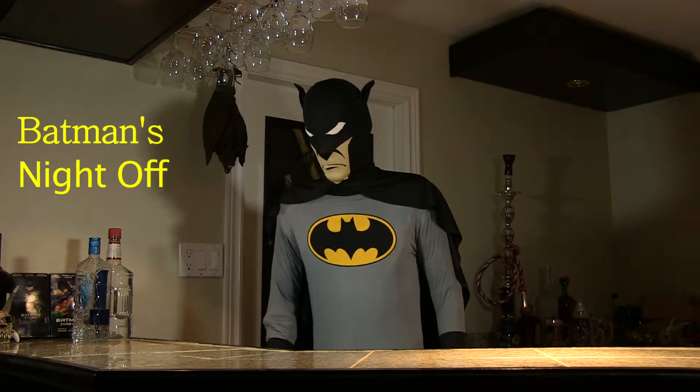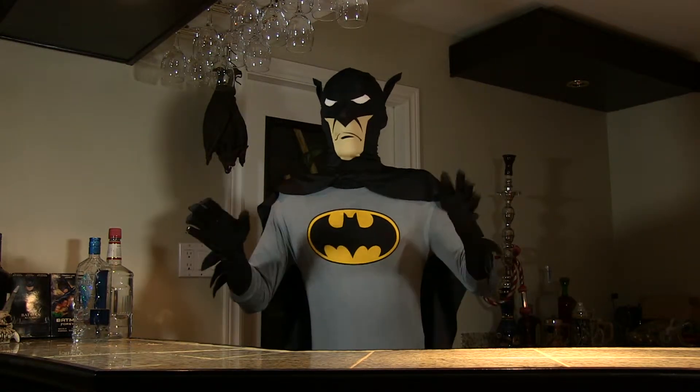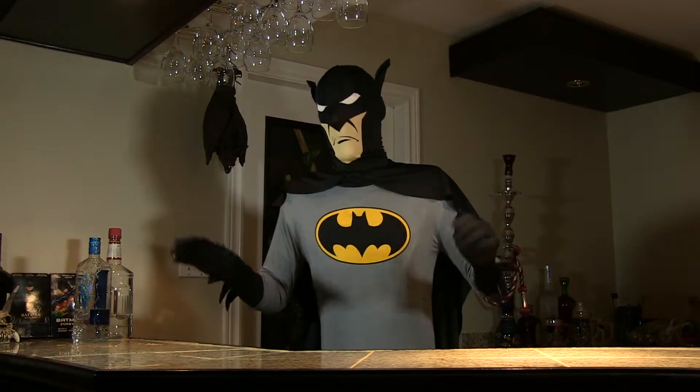It's been a long night, and when nights are that long, I like to come back to the Bat Bar and relax a little.